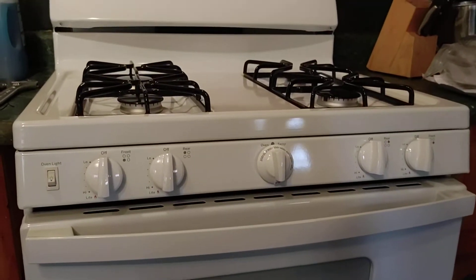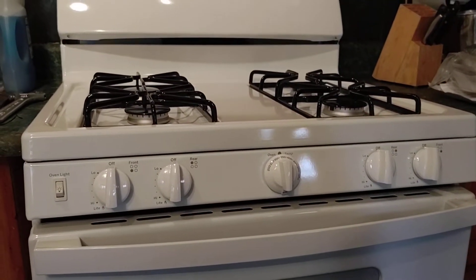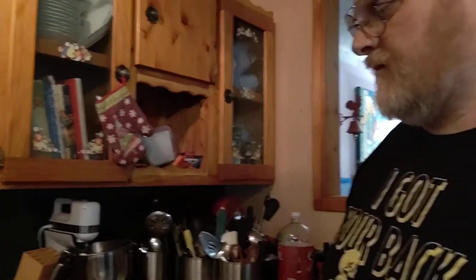We probably won't be using the oven that much just because we use the stovetop more than the oven. I think we use the oven maybe four or five times a year — like if you're going to bake a cake, cookies, or a Thanksgiving dinner. That's about the only time we use an oven.